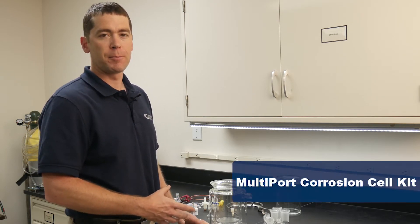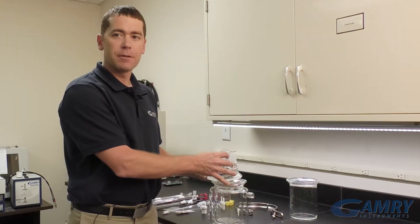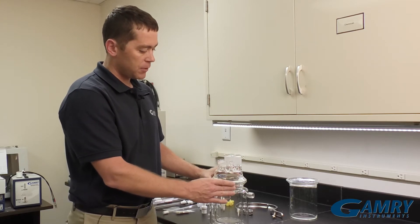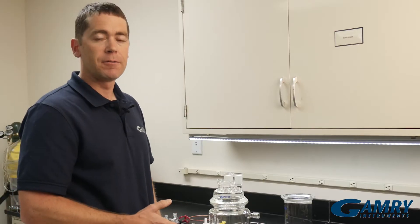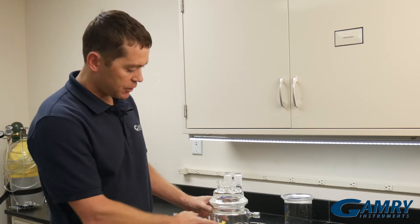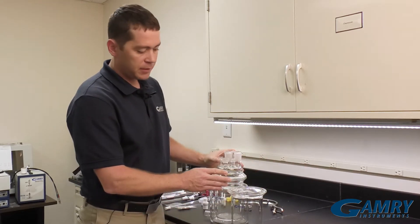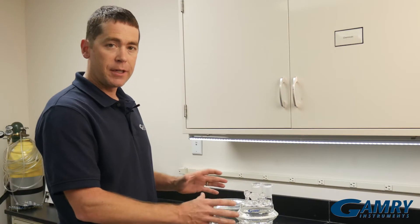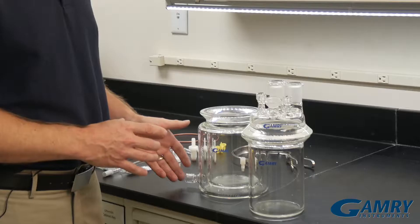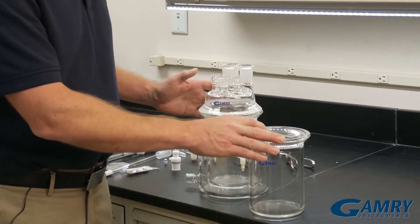Hello, I'm Chris Beasley, and I'm with GAMRI Instruments. Today I'm going to walk you through assembling the multi-port corrosion cell kit. The multi-port corrosion cell kit is a standard electrochemical cell kit used in a variety of electrochemical corrosion testing. It comes as both a jacketed version, like we see here, or in the unjacketed version, which has a slightly different bottom. The assembly for these is exactly the same except for the addition of the hose barbs in the jacketed version. So let's go through assembling the glass cell now.